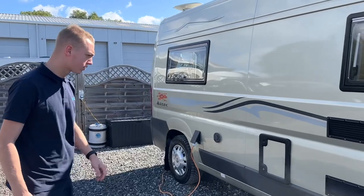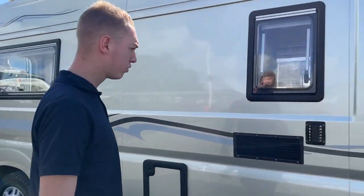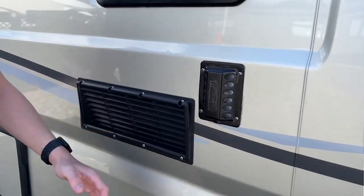Starting on the driver's side of the vehicle first, you've got your flue on your fridge, followed by your fridge vents.